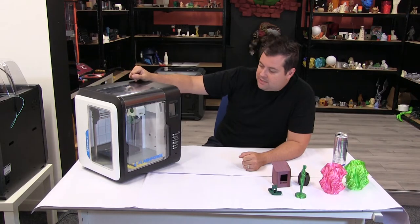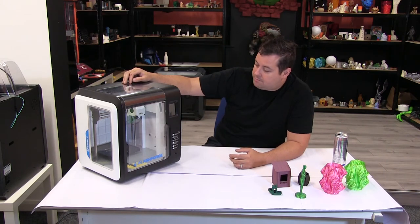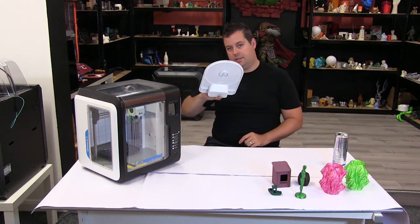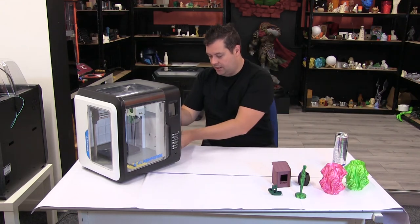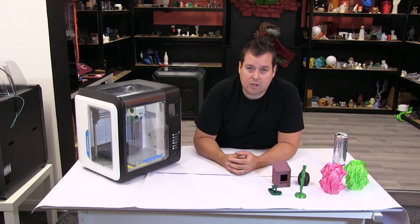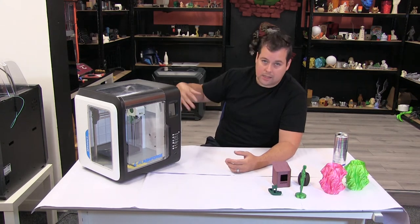So this is a relatively small desktop printer. Build volume is only 150 cubed — so 150 by 150 by 150. It is a Bowden tube, but the material goes inside of this little side panel here. It does suffer from the same issue that the Creator 3 suffers from, which is that you can only fit certain types of filament spools in the side, but you can run it externally.